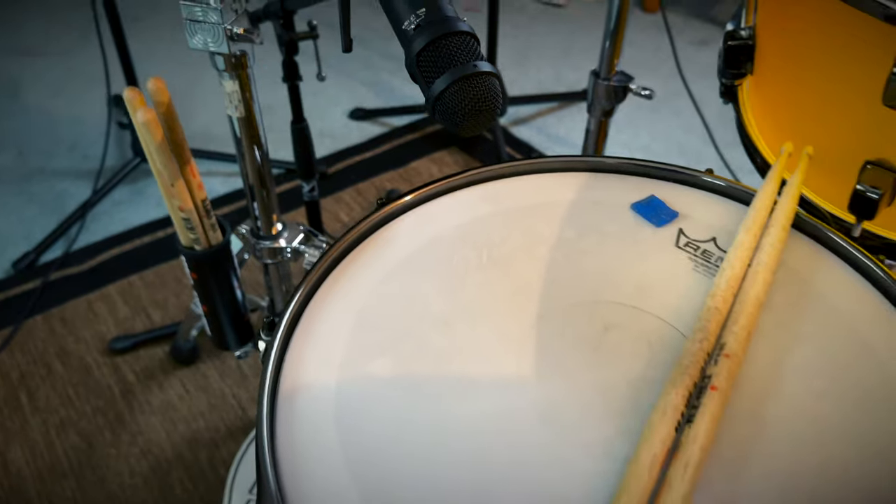For the snare bottom I'm using the Audix i5 — great isolation, great rejection, brings out a lot of that top end. For mic placement on my snare top, I have it about two fingers off the rim pointed directly into the center of the snare. It's really important that you get it right in the middle so you're not picking up as many overtones from the outside of the drum.